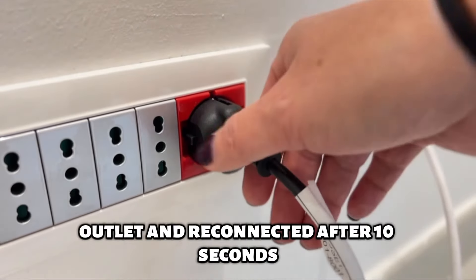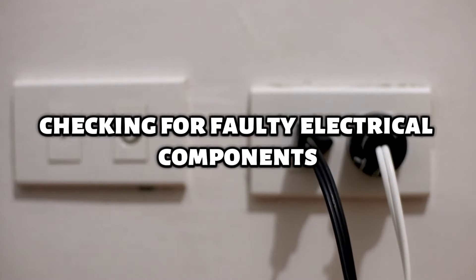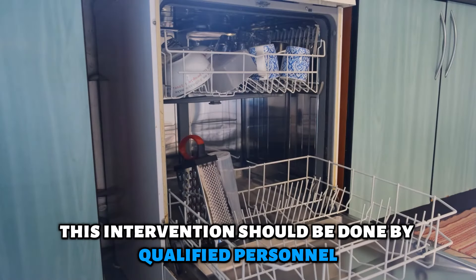Now, let's look at the best solution to fix the error. Power cycle the device: unplug the dishwasher from the power outlet and reconnect it after 10 seconds. This clears errors resulting from minor electrical faults.